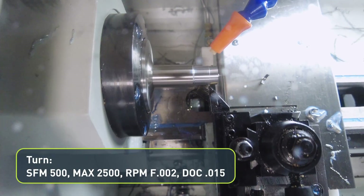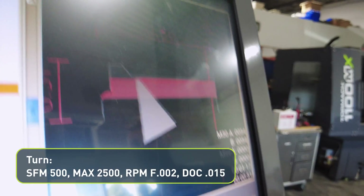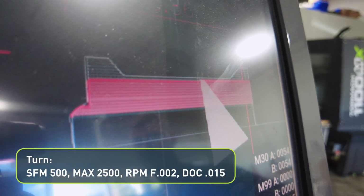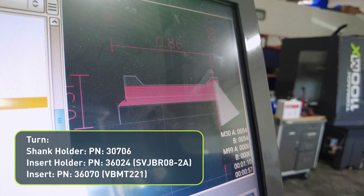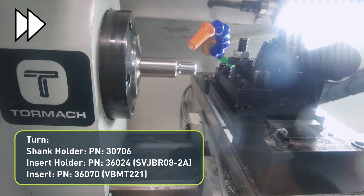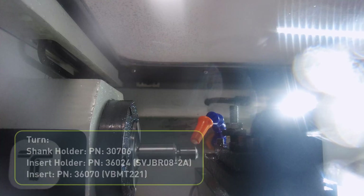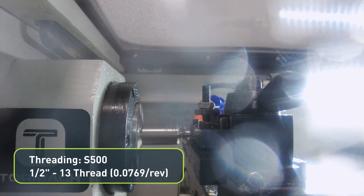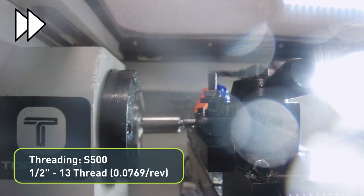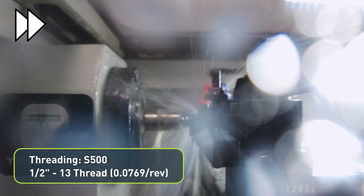It starts looking a lot cooler when it starts doing the undercut too, like at the end here. And now it's about to go in and do the undercut. Focus on the...